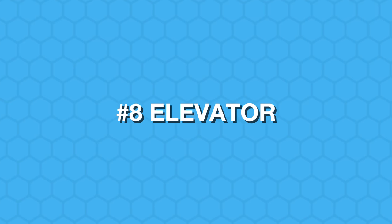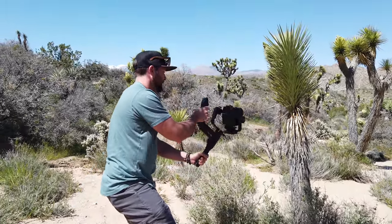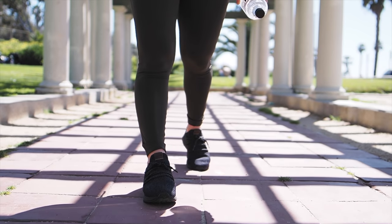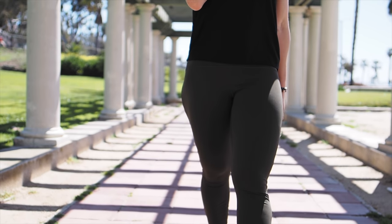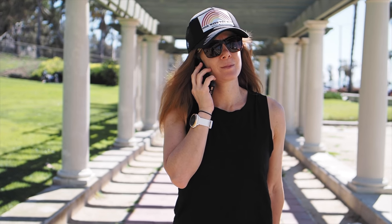Number eight is another sort of reveal where you start on someone's feet and move up to their head — a person or object reveal where you start on one aspect and move up to another. To do this, have it on tilt lock, lock your focus if using a longer lens, and then move your hands from down low to up high to execute this shot.